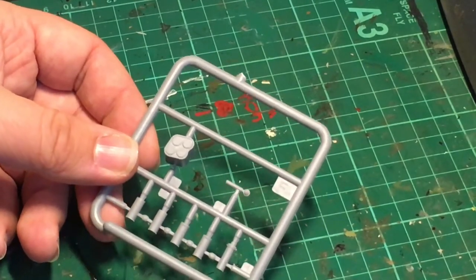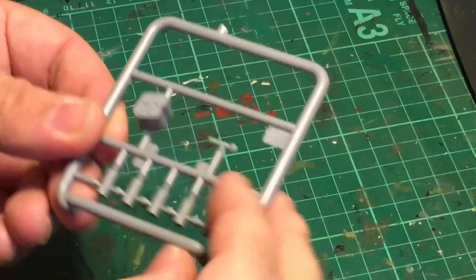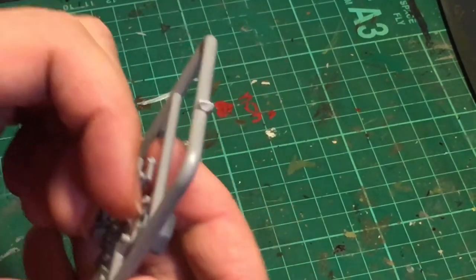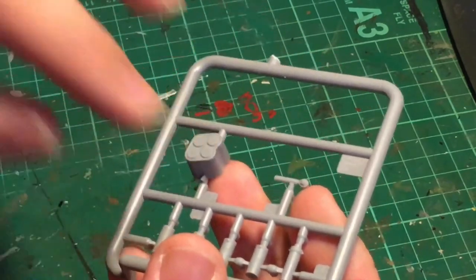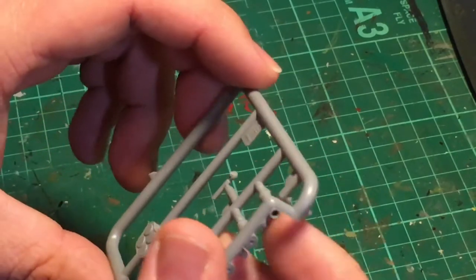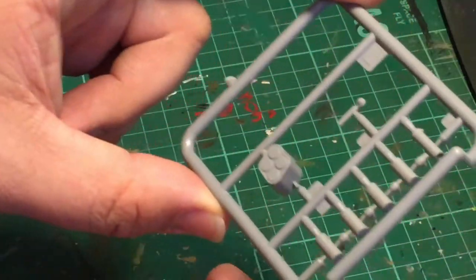Here we have sprue FM. We appear to have some empty shell casings along the bottom — they're quite nicely molded with a little bit of flashing around the edges but nothing major. There are some interior parts, possibly ammo storage racking. There's what looks like the top of a piston of some kind — it's hollow, so we've got hollow parts even on a tiny little sprue like this.